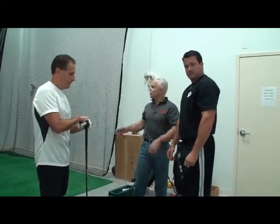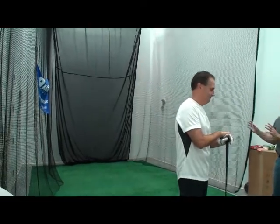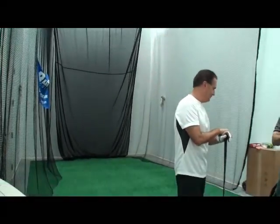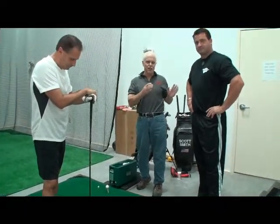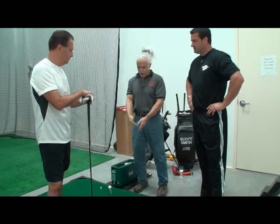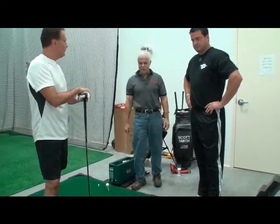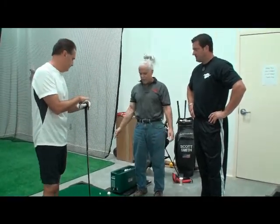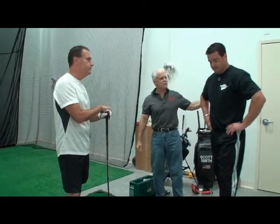Here we are in our super secret golf room. We have a launch monitor — this is where Scott tests all his clubs. He tests for the right harmonics for the shaft, checks the club heads, and tests the clubs. Scott's here with one of his students, so let's go through some things and show you what Scott does.